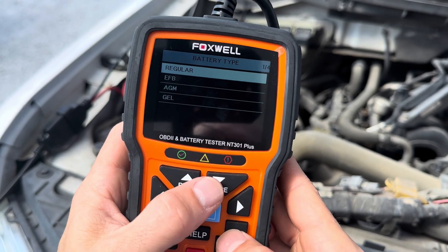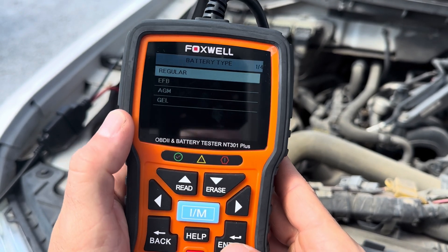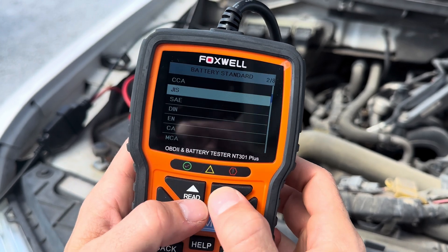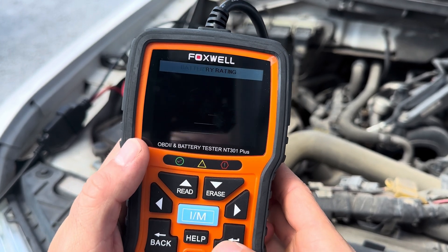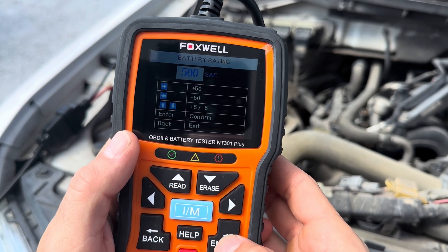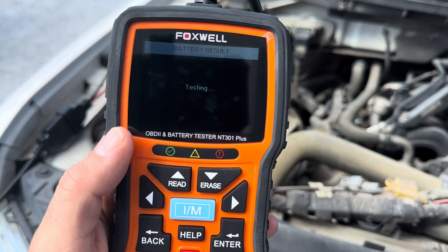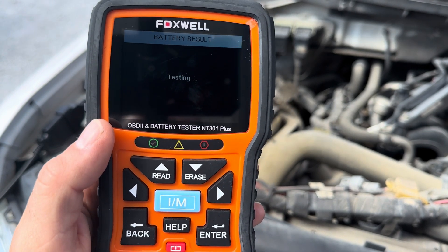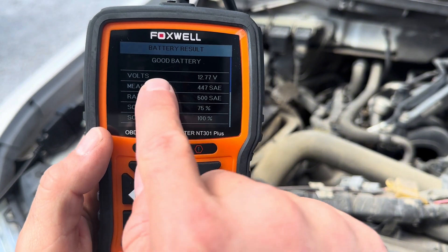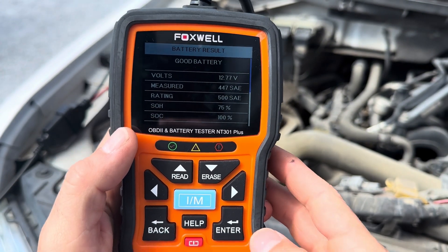Then you want to go and select your battery type. Most of the time you're going to select regular. I'm going to select SAE — consult your manual or the book. To confirm, that's the cold cranking amps. So we're going to test it and it's going to tell me what volts it's getting out of the battery. 12.77 volts — and it says right here, battery is good. So we have a good battery check.